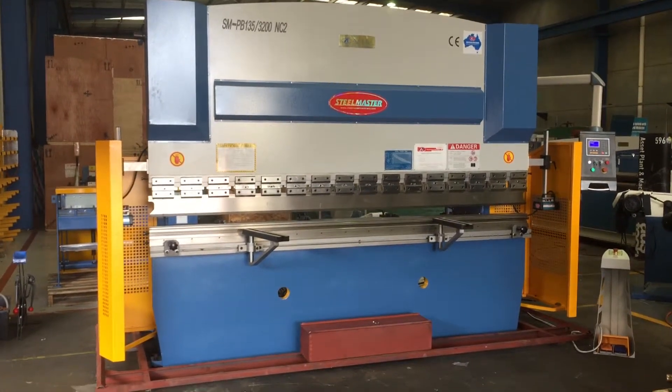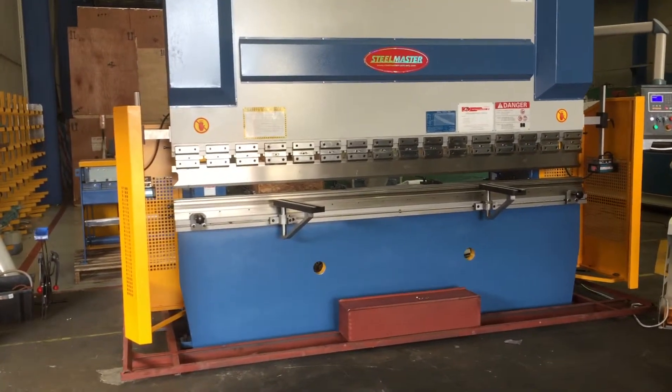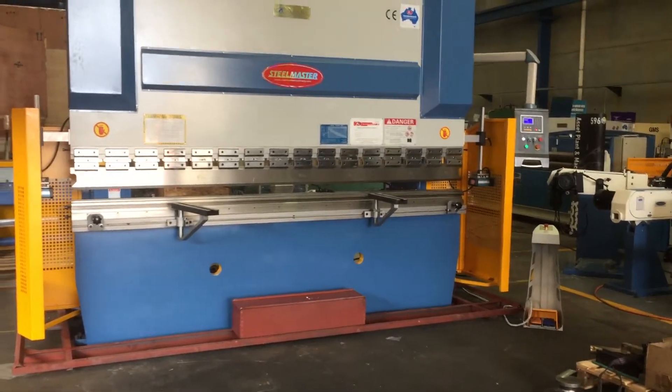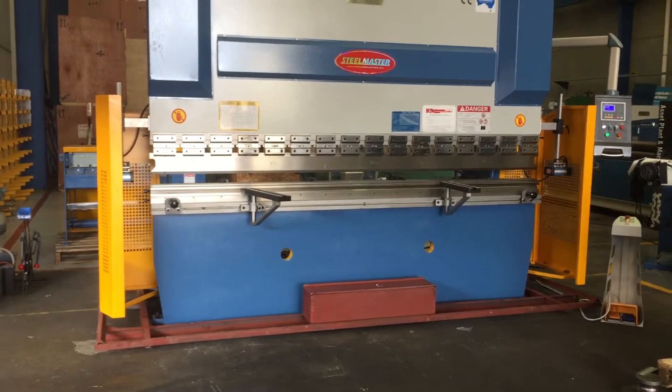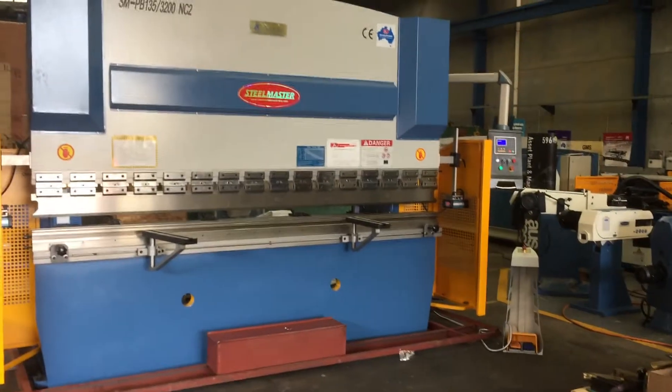This 135 tonne, 3.2 metre long model offers a 2900mm frame distance between the frames and also offers a 425mm deep side throw. Fantastic for catering work and all types of bending applications where you require a deeper throw for turn bending.